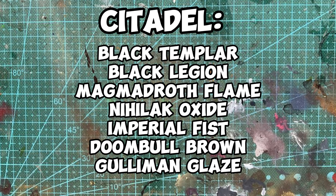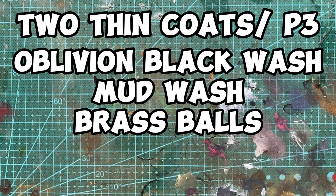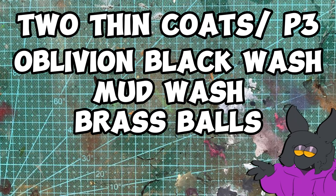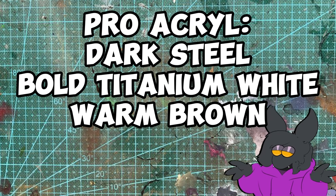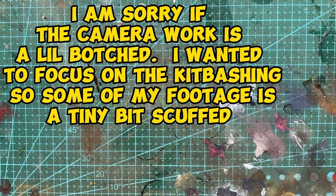As you can see from the paints list here, some of the colors I ended up using are a little hard to get. Citadel's glaze colors are seemingly impossible to find — I just happen to have all four of them in storage. I might make a video on that later. And P3 colors aren't something that I see too often anymore. Brass Balls is actually the only P3 color I own. I'm sure there are plenty of color replacements you could use; it's just something I wanted to try out.